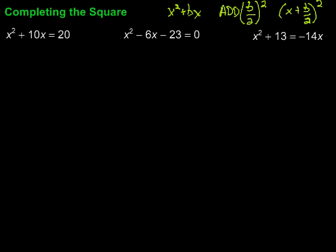Let's take a look at the first one. Our first step is to get all the variable terms on one side and the constants on the other side — we've got that situation already. Then we're going to add b over 2 squared to both sides. Well, b is the coefficient with x, so that's 10. So we have 10 over 2, which is 5, and then we square that to get 25. So we add 25 to both sides, giving us x squared plus 10x plus 25 equals 20 plus 25.